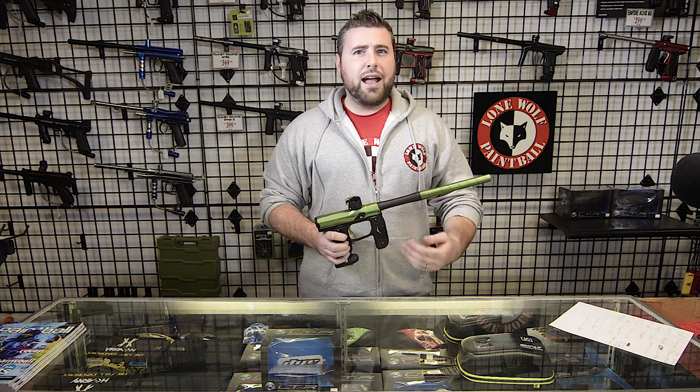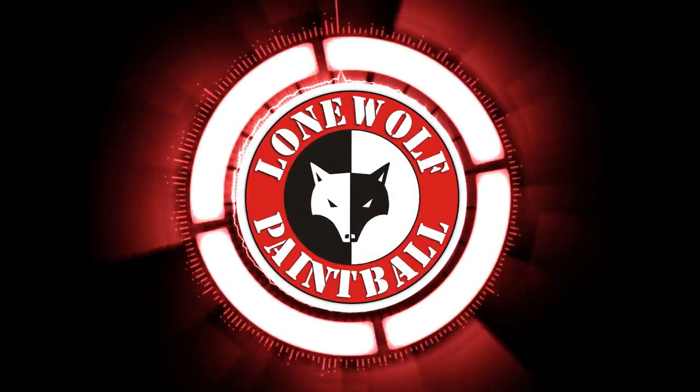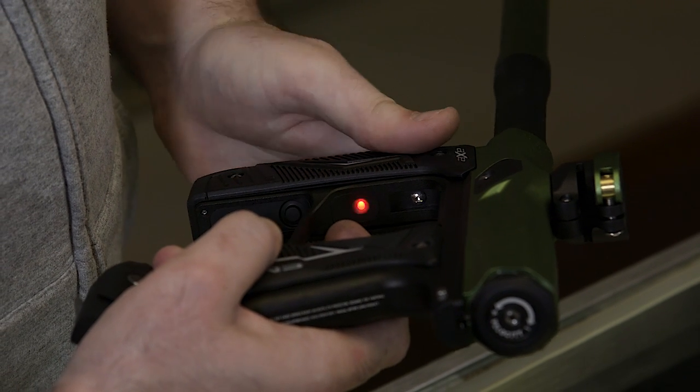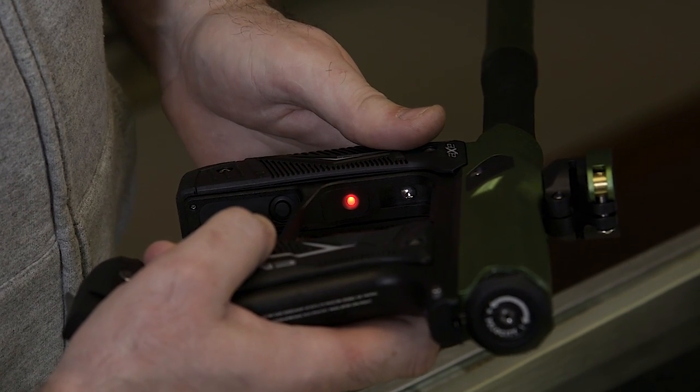Hey guys, what's going on? Tony from Lone Wolf Paintball, and today I'm gonna do the new Empire Axe 2.0 programming video for ya. To get this into programming mode, we're gonna press and hold the trigger, turn the gun on, it's gonna flash a bunch of crazy different colors at ya, and then it's gonna go back to a solid red color.